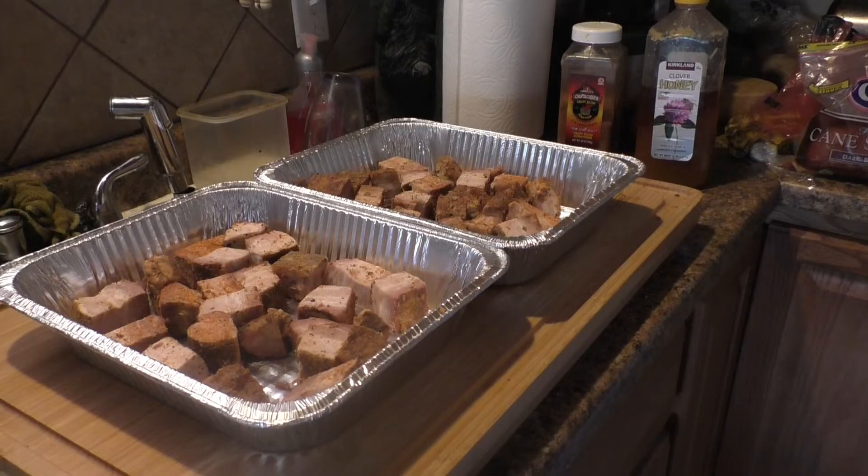Hi everybody, my name is Rick. Welcome to my Idaho cabin. This is the second part of the pork belly video series that I'm doing. This is the other half of the pork belly and I've cut it up into cubes about one and a half inches on a side.